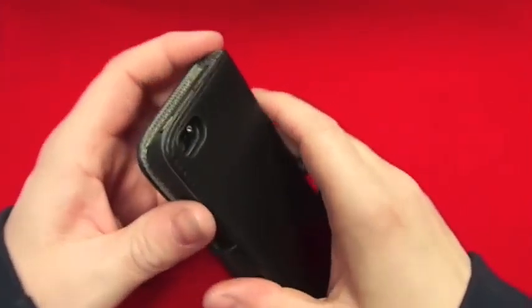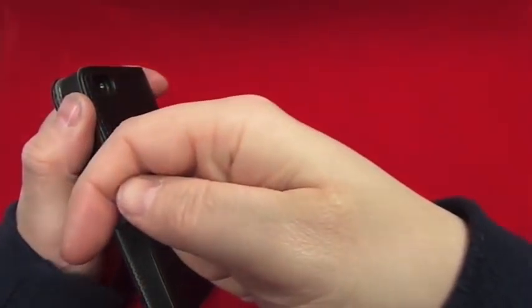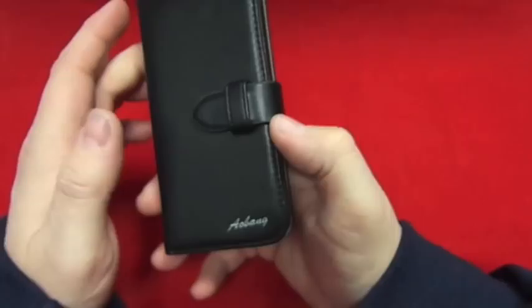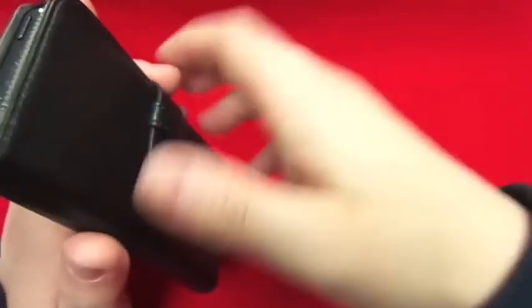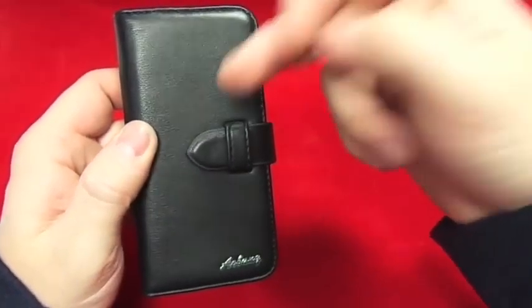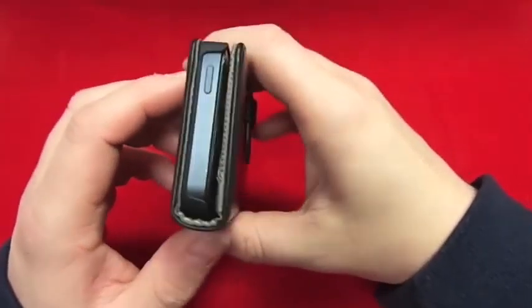Thanks for watching. Please thumbs up the video if you haven't already. The subscribe button is just there — subscribe to see more reviews on mobile phone stuff. And up the top there is my Twitter if you want to follow me. The link to where you can buy these will be in the description down below, so have a look at that. If you like that case, I'd go and get one — they do it in black and brown as well, and I think there might be one other color. Nice case.